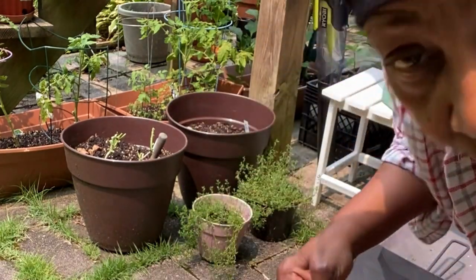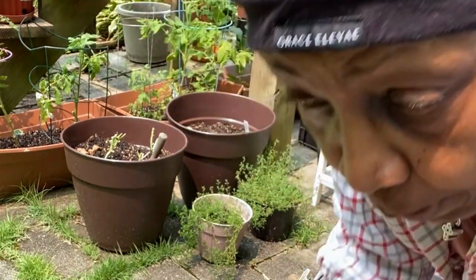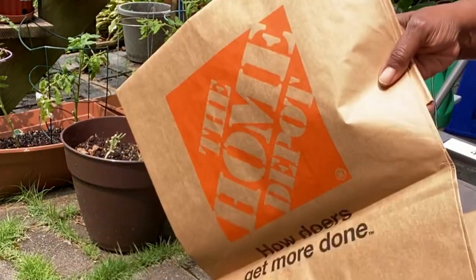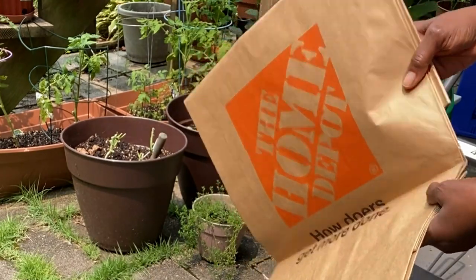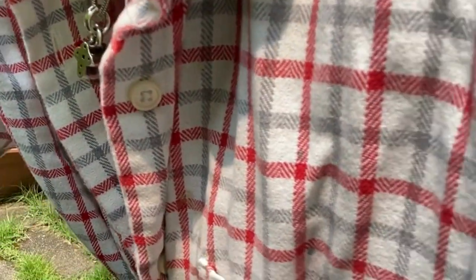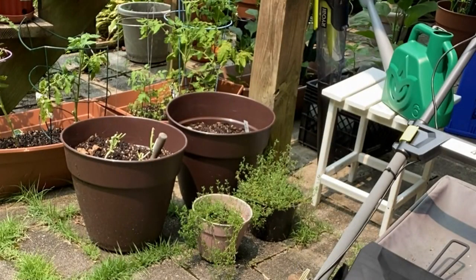If you hear that sound, it's the outside HOA cutting the grass in the back. This is my bag for clippings. I'm always putting on extra clothing, and I think they're doing the outside as well.